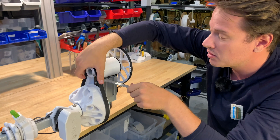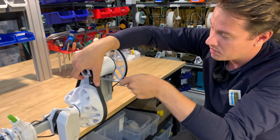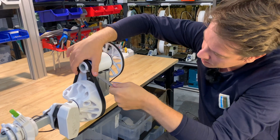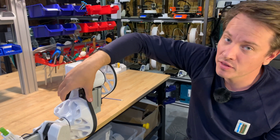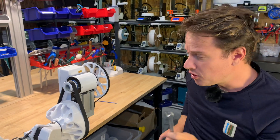I'll just do slow increments, feeling the tension with my fingers. Now I'm at a point — I've done this many times — where I can say this feels good. But how would you know what feels good? You're going to need a tool for this, and I'll show you.